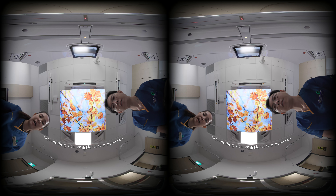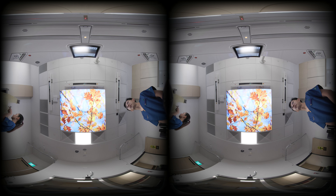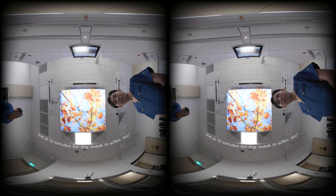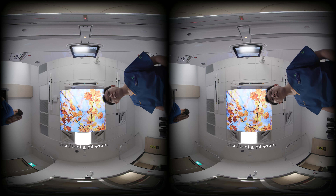I'll be putting the mask in the oven now. Give us 10 minutes for the mask to soften. The mask is ready. I'm going to take it out for you, but first let it cool down a little bit. You'll feel a bit warm.